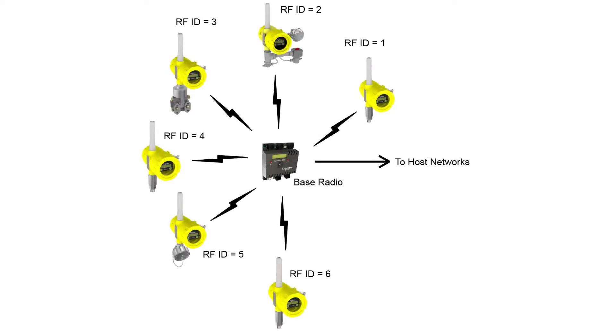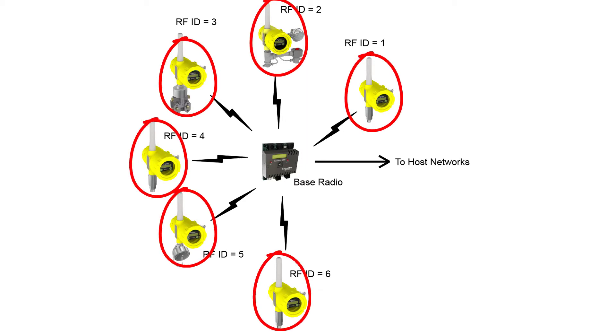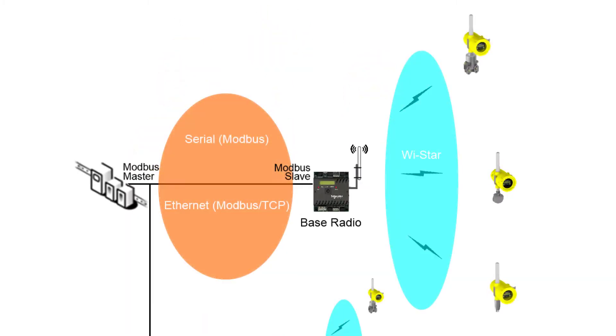We begin with the star configuration used by a typical Acutech network. In this example, there are six field units of varying types, each equipped with its own integrated communications, power, and process sensor components that communicate with an Acutech BR20 base radio acting as a gateway between the wireless field units and the host networks. The over-the-air connection between the field units and the base radio uses the proprietary Acutech YSTAR protocol, which supports up to 100 field units per base radio.